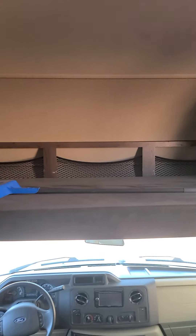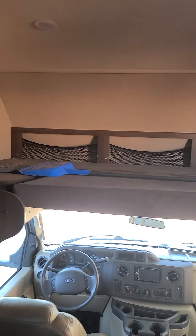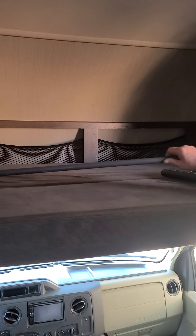Up here, you have a loft bed that will sleep probably two people. There's a little stool to help people get up and down, and obviously a broom and dustpan.